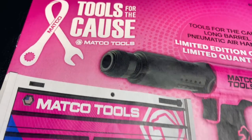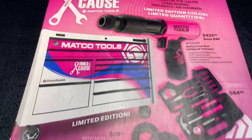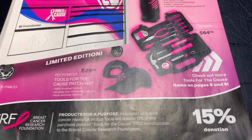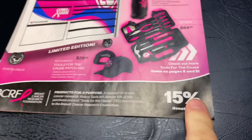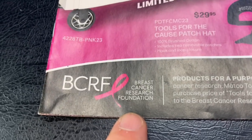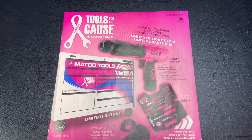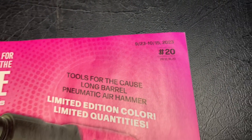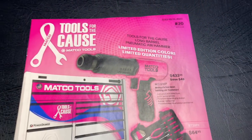Alright guys, Matco has just released the pink tools. It's Breast Cancer Awareness Month, and remember, anything pink — they give a 15% donation to the Breast Cancer Research Foundation. We are going to be taking a look at everything they have to offer in flyer number 20, September 23rd through October 15th. Let's do it.